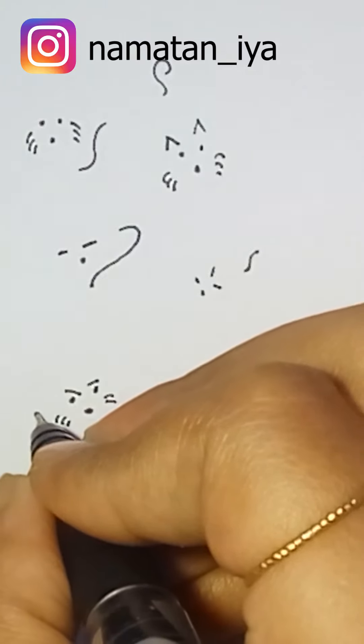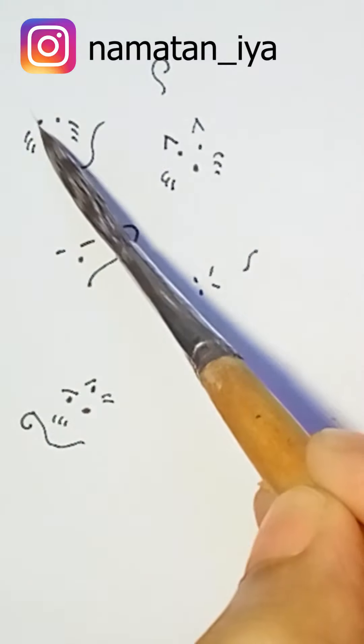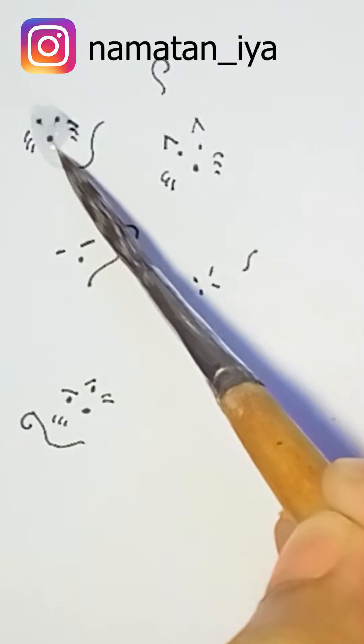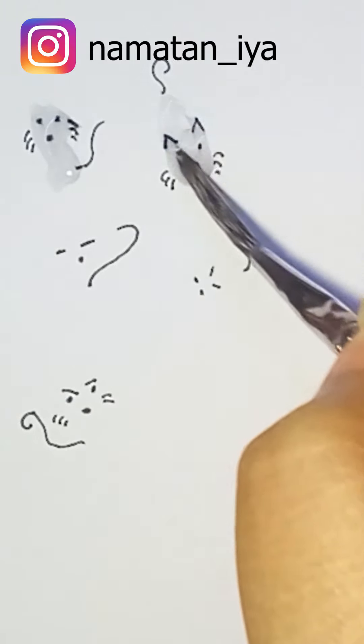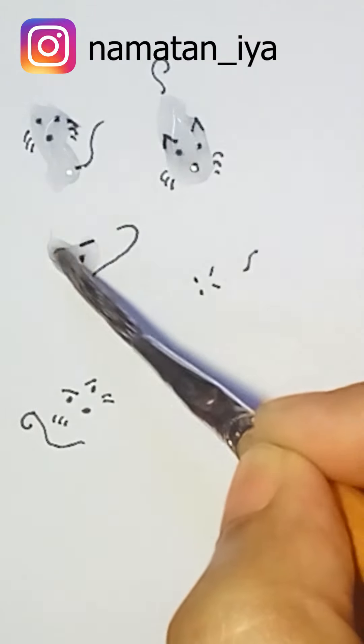Now you can just apply some water. You don't actually need a brush, but if you have one you can use it. I have one so that's why I use it. You can use anything that lets you put some water on your paper.